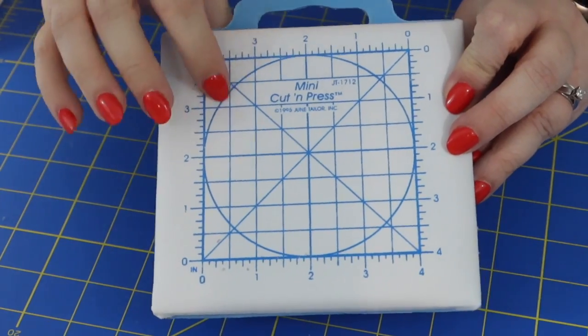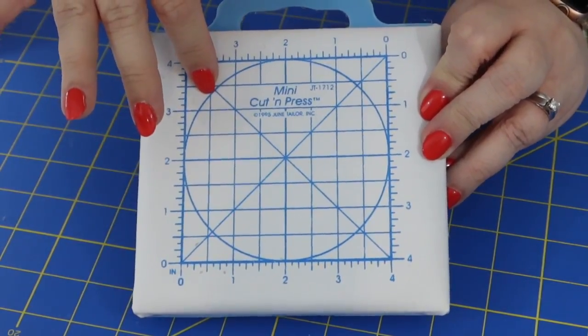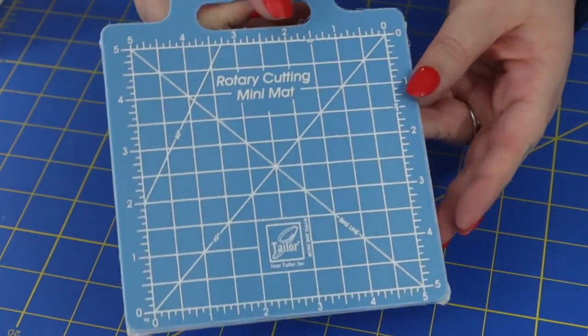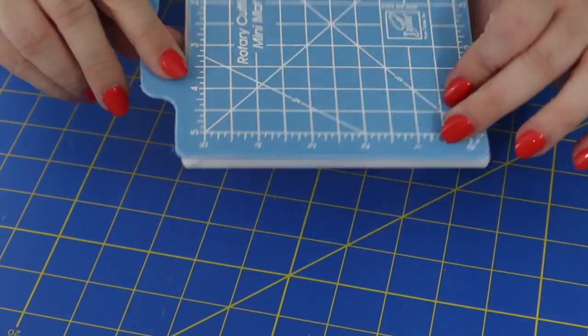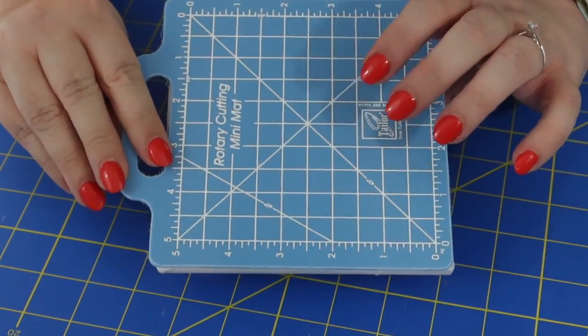The next notion I both love and hate at the same time. I love it because I've been wanting to buy one for myself, but I hate it because it feels almost too small to really use. It's a mini cut and press. One side has an ironing surface with measurements like your cutting board, and when you flip it over you have a cutting mat — so you can iron on one side and cut on the other.